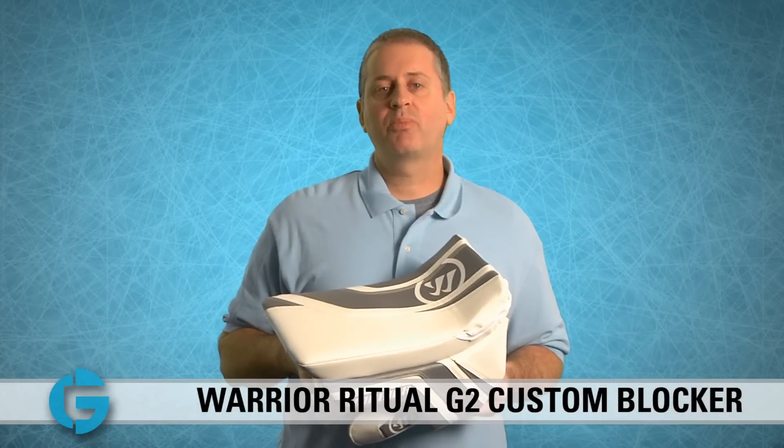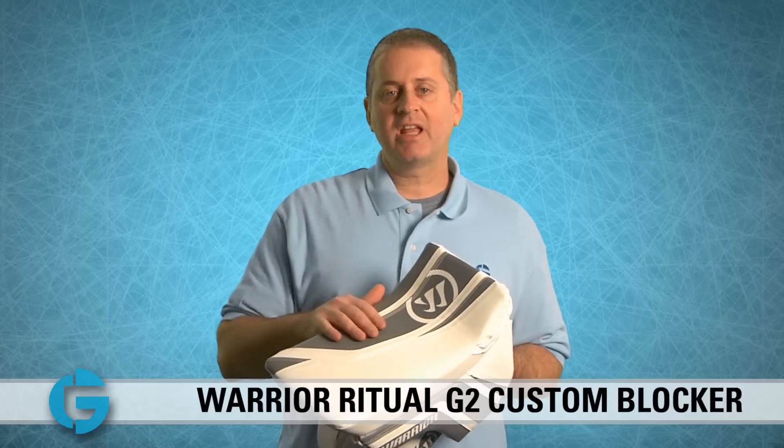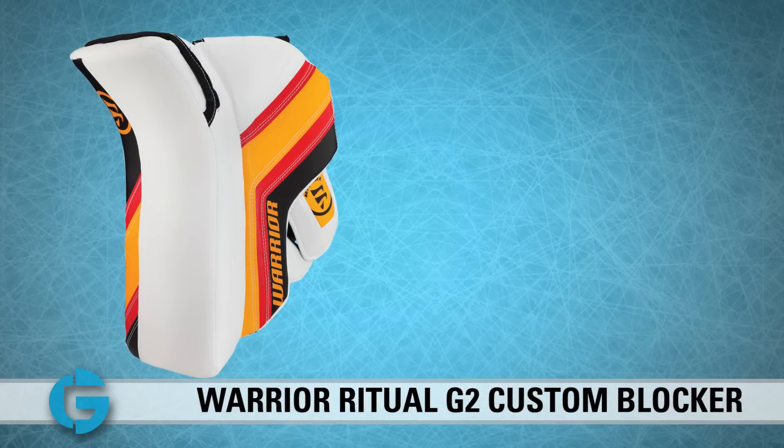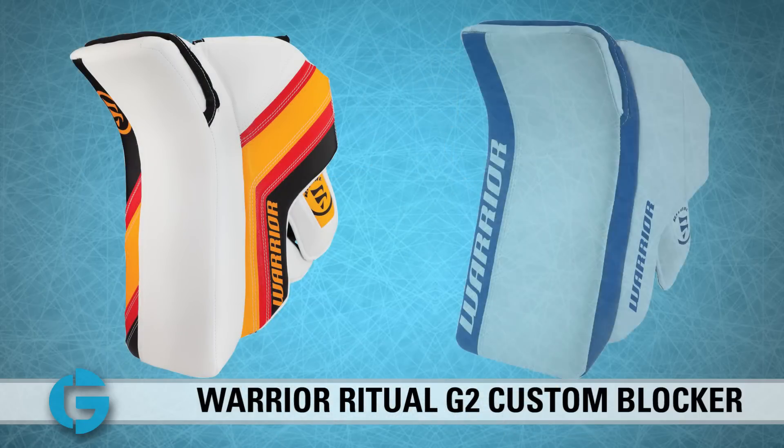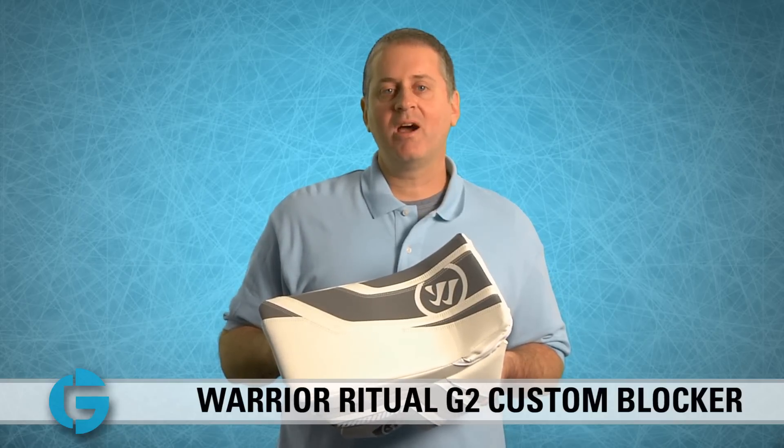The Ritual G2 Custom Pro blocker is customizable — you can go with the stock color setup, the euro color setup, or the classic color setup. You can check all those out at TotalColey.com. Thanks for watching.